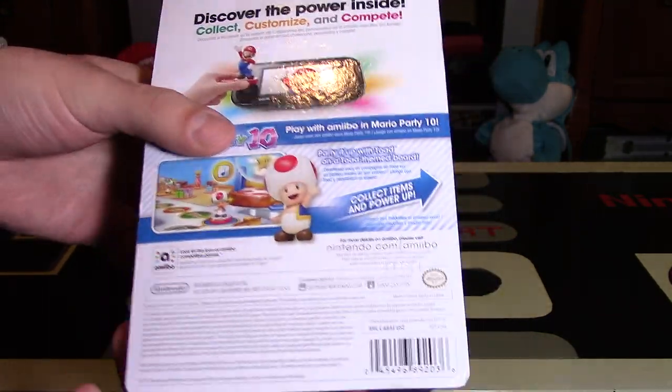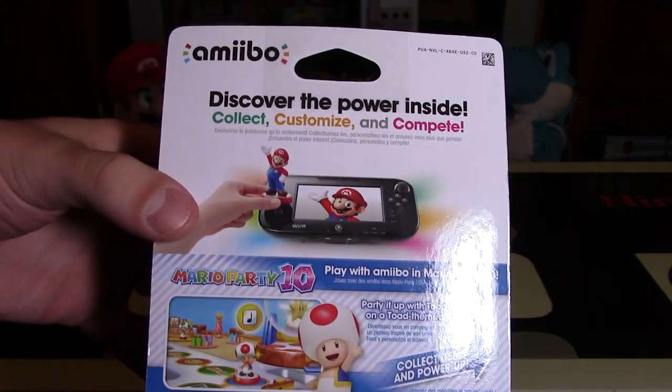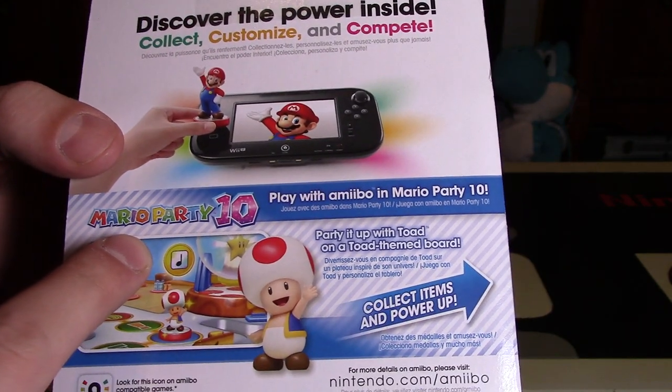There's a choking hazard warning on the side still. And on the back this time, it still says Discover the Power Inside, but it does have advertising for Mario Party 10.